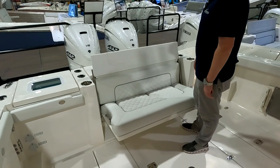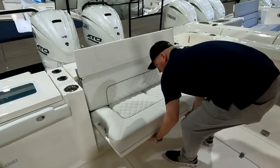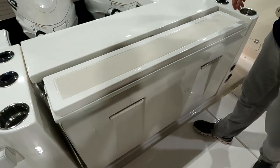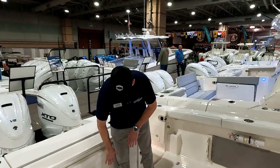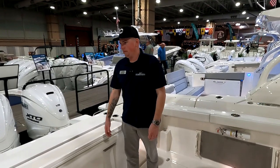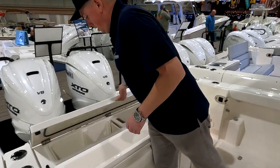This forward-facing cockpit seat is the same concept as the rear-facing one — same big flip-up backrest that goes all the way up. I love the articulating backrests. When you fold that back up, everything's protected — you're not going to get fish blood or hooks on those cushions. Some other manufacturers leave the whole seat exposed, which is a real problem with fish flopping around on deck with hooks.